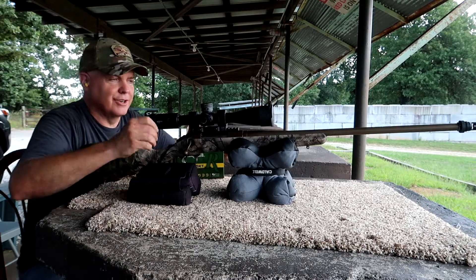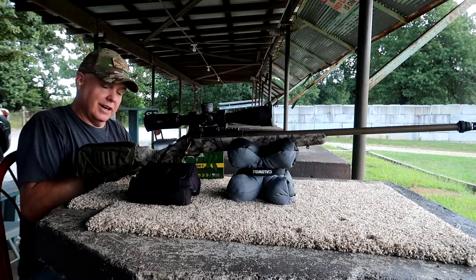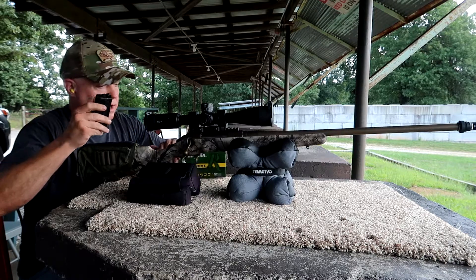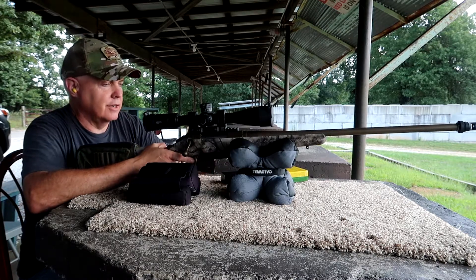If you've watched any other videos, surprisingly enough this gun likes cheaper ammo. At $40 a box — yes, I could reload; I'd have to get all the stuff for it.